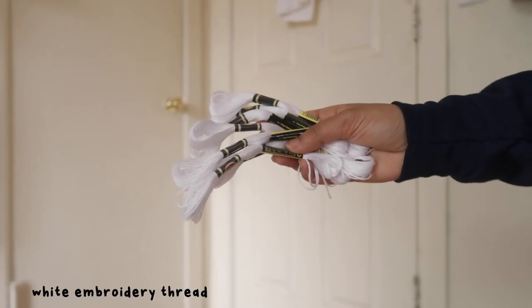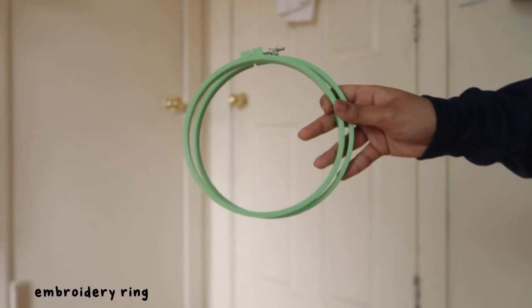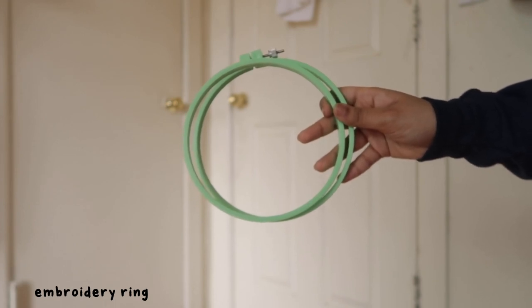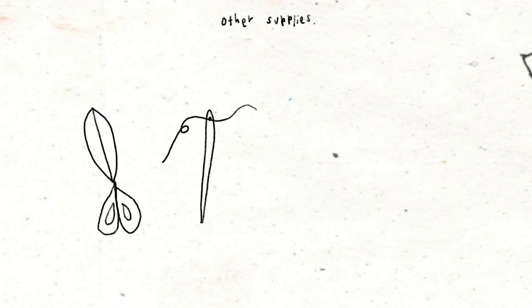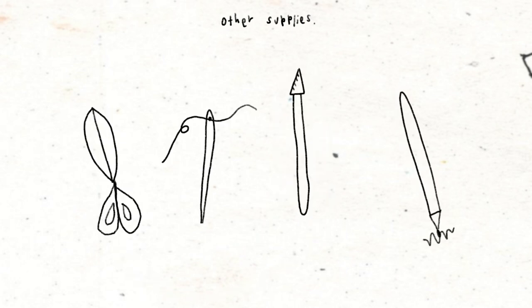I thought the color was perfect to fit the vibe I was going for. I'm also using white embroidery thread and an embroidery ring that I'm borrowing from my mom. In my last embroidery video I didn't use an embroidery ring and I've since learned from my mistake. I also used some other things I forgot to show: scissors, a needle, an exacto knife, and a marker or pen.